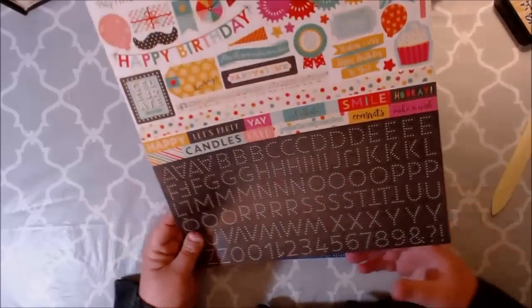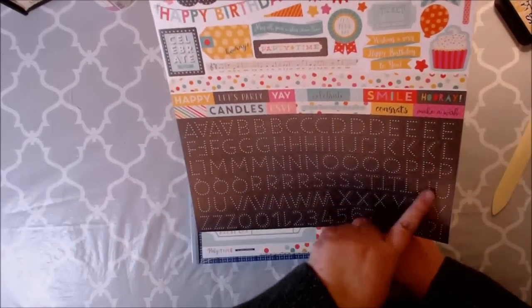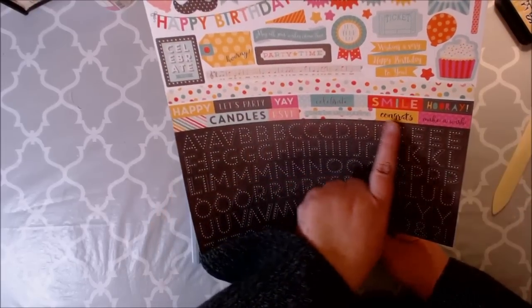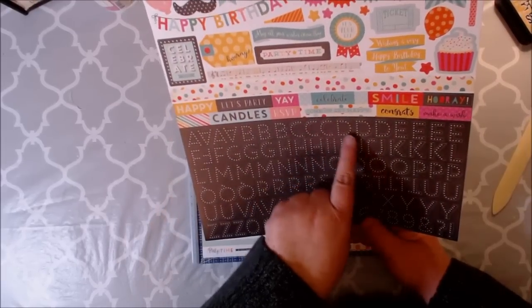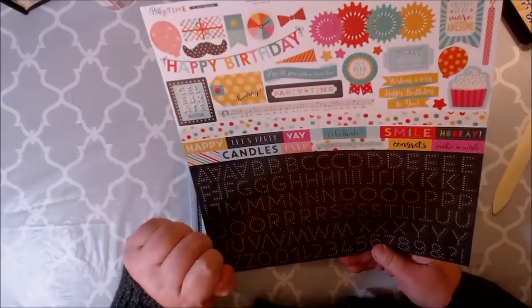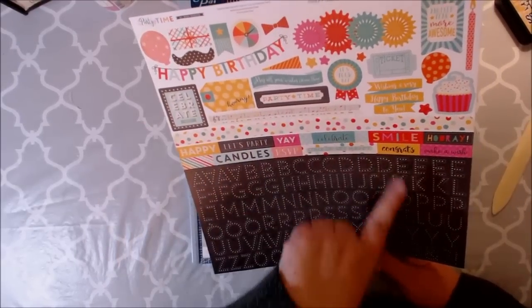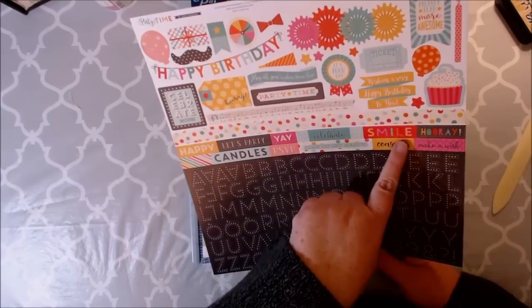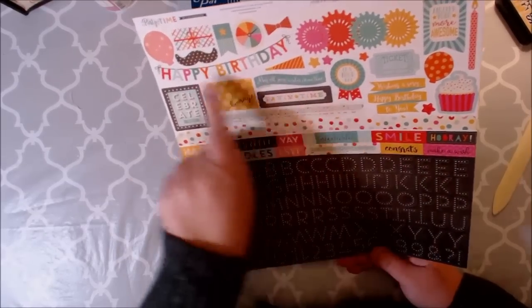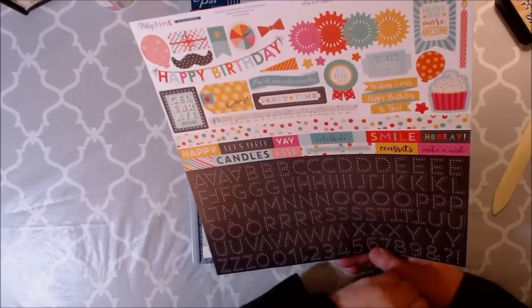Here's another sticker collection — you have the Hollywood lights. Love that. And then you have these little sentiments right here: Make a wish, Hooray, Smile, Come on and get happy, Candles, RSVP, Celebrate, Hooray, Party time, Wishing you a very happy birthday to you. Happy birthday. I just love it.